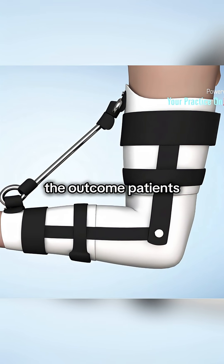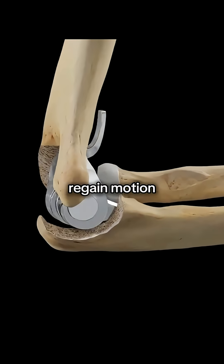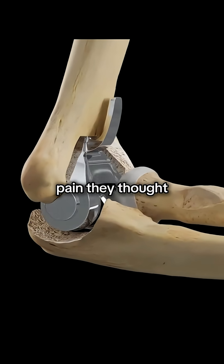The outcome? Patients regain motion, strength, and relief from pain they thought was permanent.